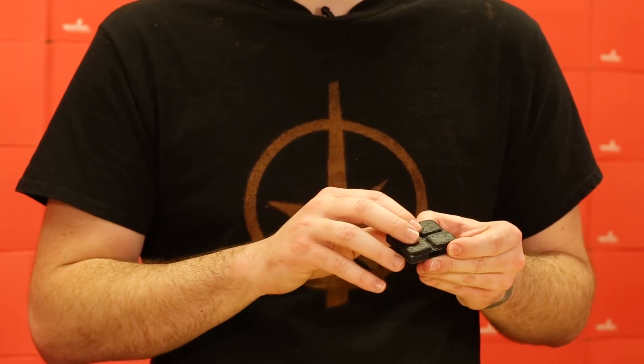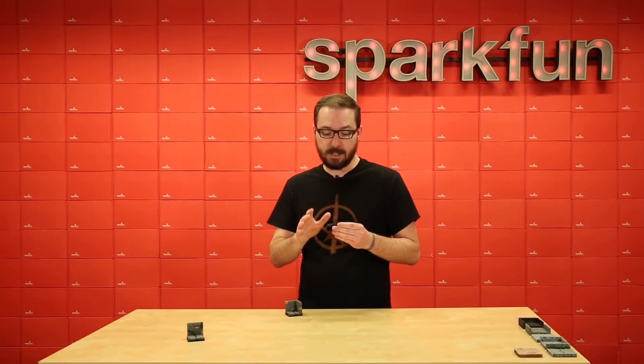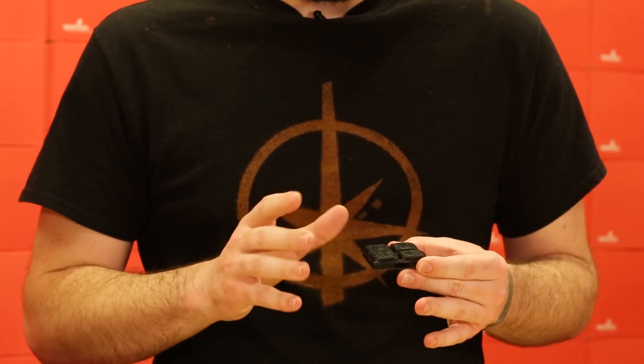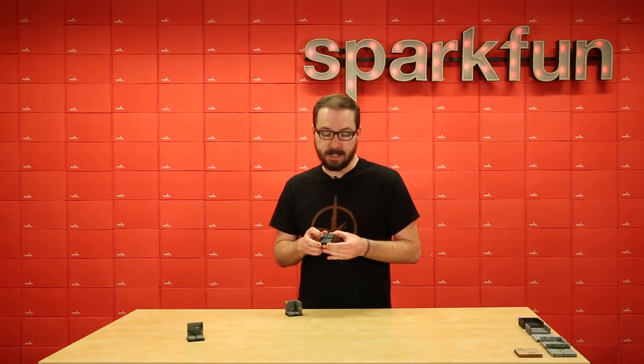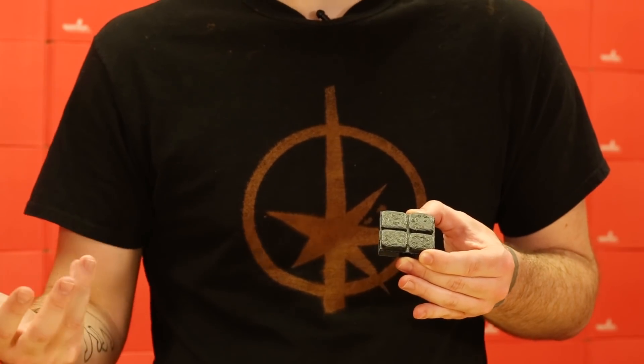To assemble it, I used a Super T glue and then an accelerant to make sure that it actually stayed in nice and straight without moving around too much or jostling, so that way I have a nice even square to work with. Each of the tile stones are one inch in diameter, so that way it fits the D&D style a little bit more perfectly.